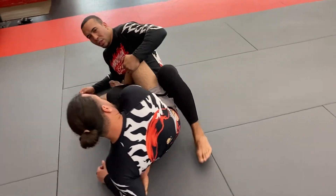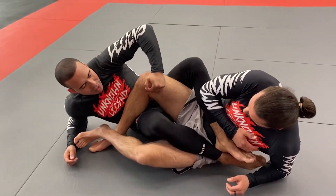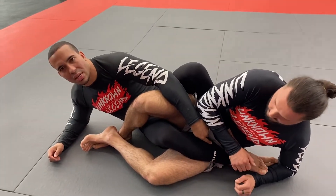From here we flare the knee open. What I want you to do is focus on getting your left foot over his body and trying to attach your foot to your ankle, just like this. You want this consolidated position.